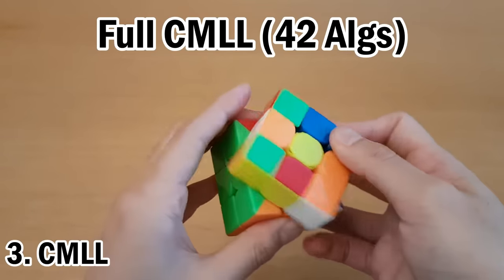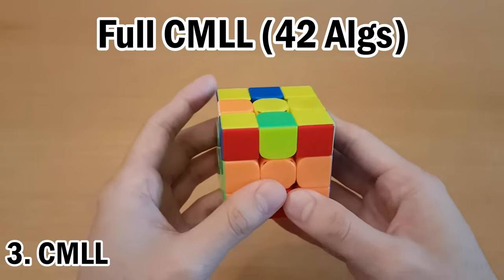You could also learn 42 algorithms to do CMLL in one step, and that will be covered in the description.